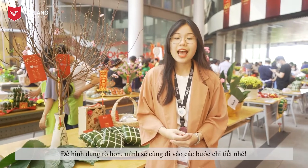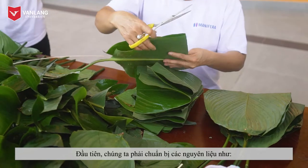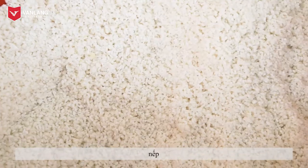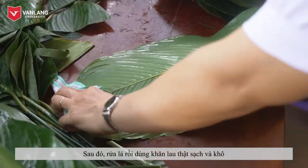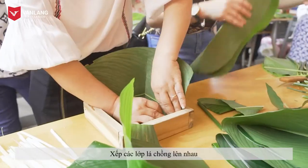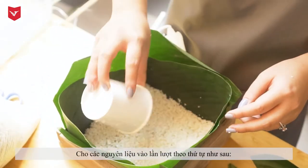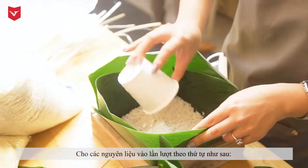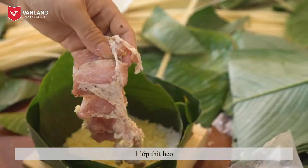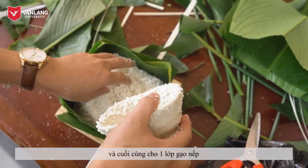To better understand, let's go into the detailed steps. First, we have to prepare ingredients such as young leaves, pork, green beans, and sticky rice. Then, wash the leaves and wipe them clean and dry with a towel. Stack the layers of leaves on top of each other. Put the ingredients in turn in the following order: one layer of sticky rice, one layer of green beans, one layer of pork, one layer of green beans, and finally one layer of sticky rice.